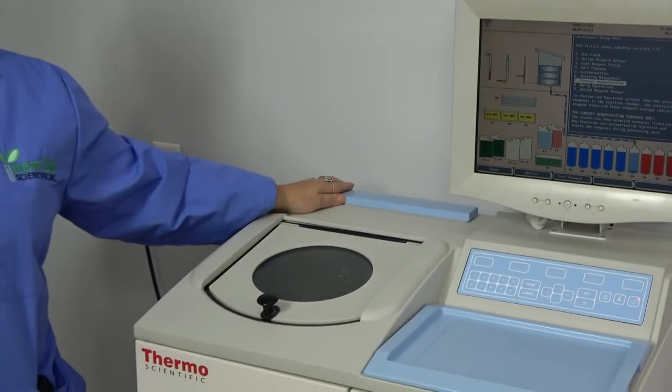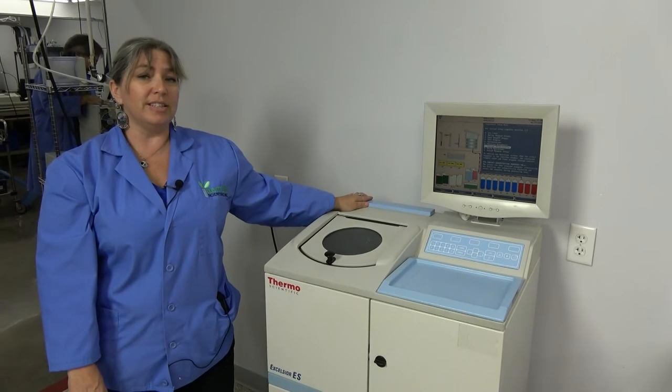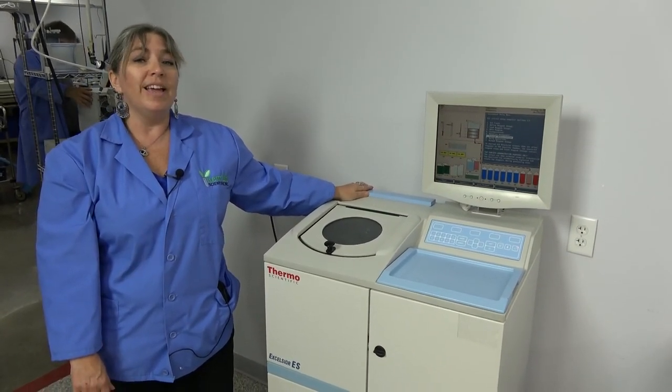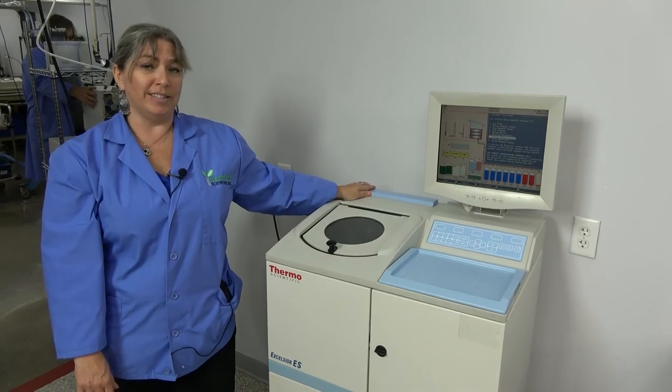This item has been thoroughly checked out by our in-house technicians. It is backed by our 90-day warranty and we have it on hand currently in our Cartersville, Ohio facility.